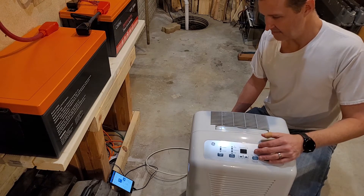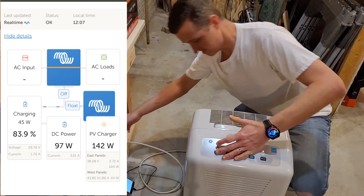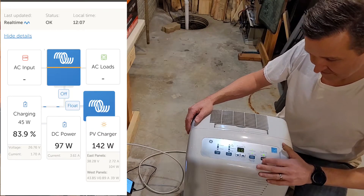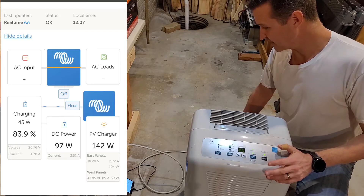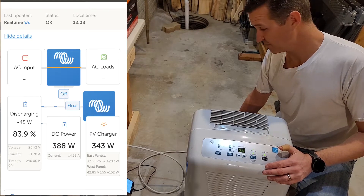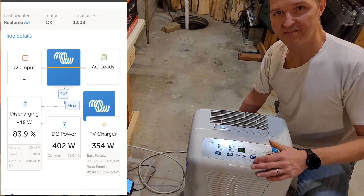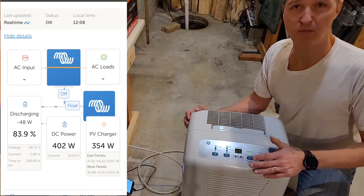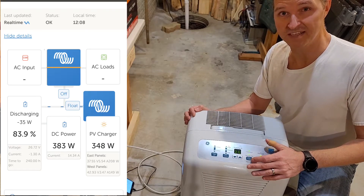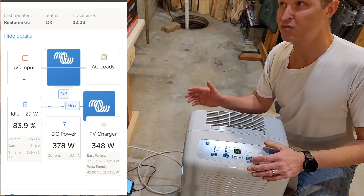I'm going to display the screen here which will show you how many watts it's using. So let's plug it in, power it on, and put it on continuous. It's already on continuous and our wattage has jumped — it looks like it's sitting at about 388 to 399 watts, so let's call it 400 watts. This thing uses about 400 watts of electricity per hour. Currently I'm able to run this all day while the sun's out, because that 400 watts is being generated directly from my solar panels.